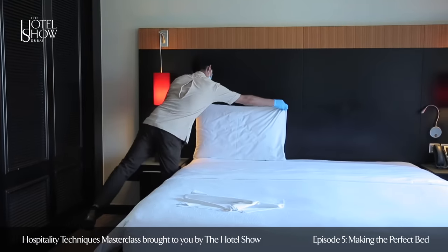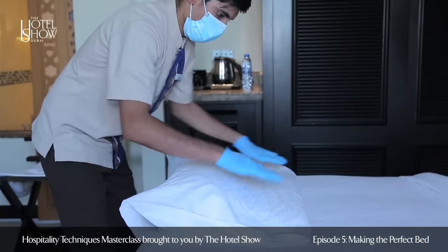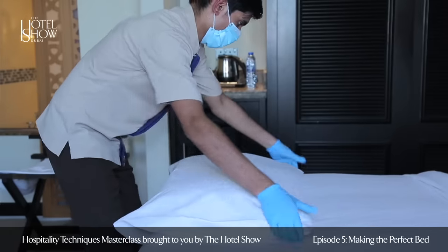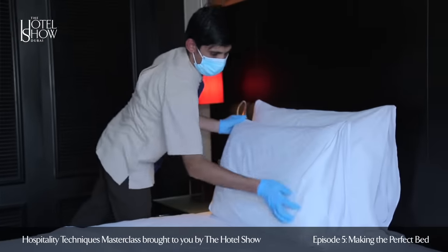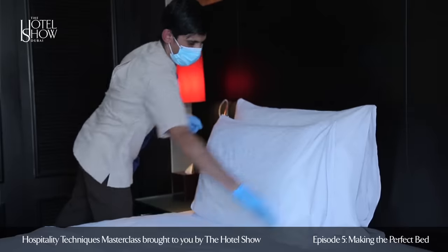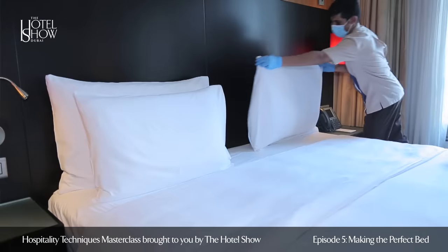Flatten and straighten the pillows one by one and start placing them on the bed against the headboard at a 90 degree angle, having the open side of the pillow covers hidden from the guest's visibility. Ensure all the pillows are placed evenly on each side of the bed.